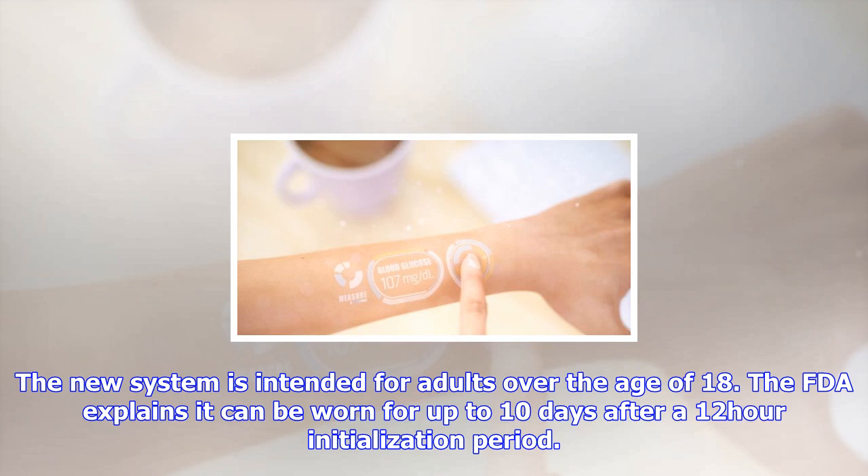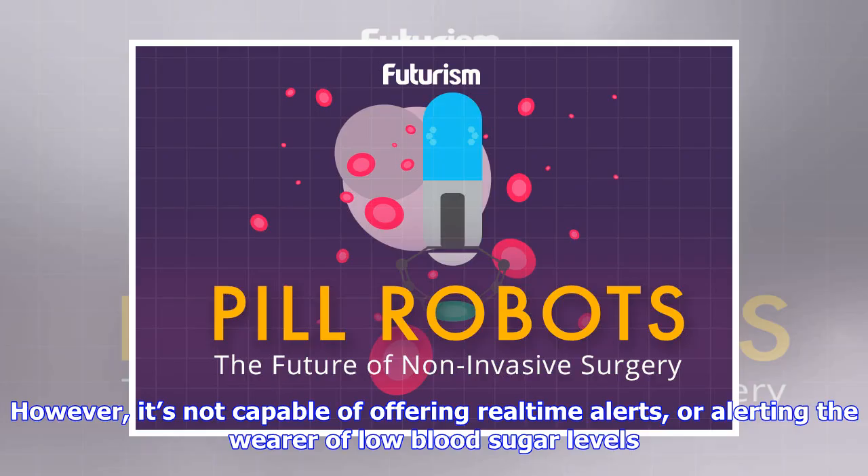According to the Centers for Disease Control and Prevention, over 30 million people in the U.S. have diabetes, with one out of four unaware they have it. While there is currently no cure, multiple vaccines are headed to human trials next year, while stem cell implants are also being explored as a potential cure. Health care startup Vitra, meanwhile, believes it can combat diabetes using nutrition and personalized diets.